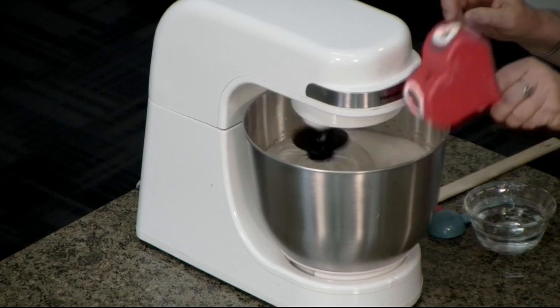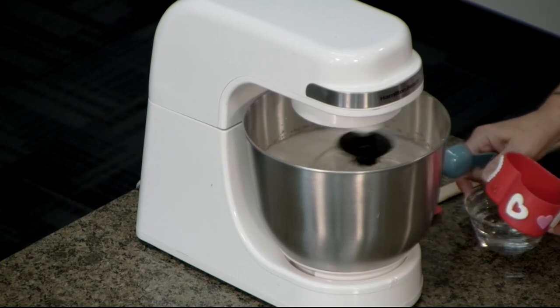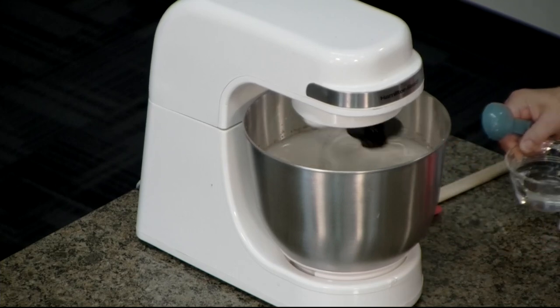And don't forget a cup of love — we always add the love on this show. We're going to be adding it in each phase of our recipe today.